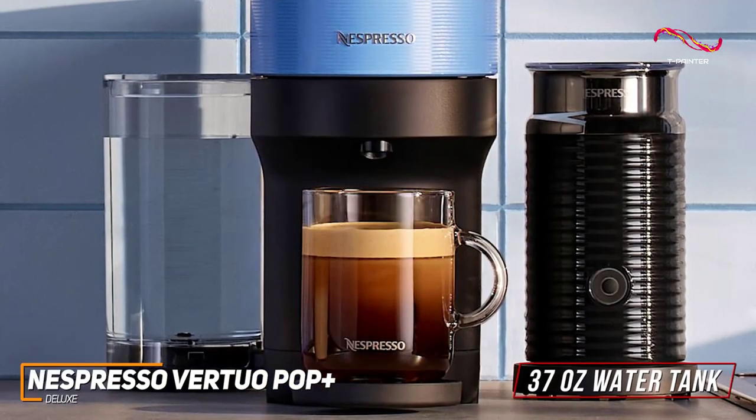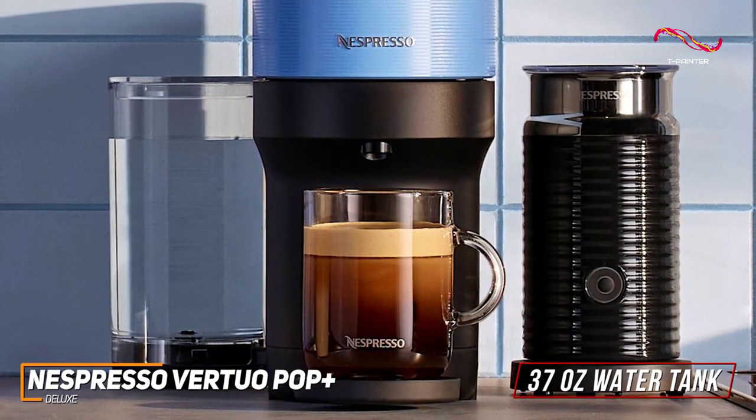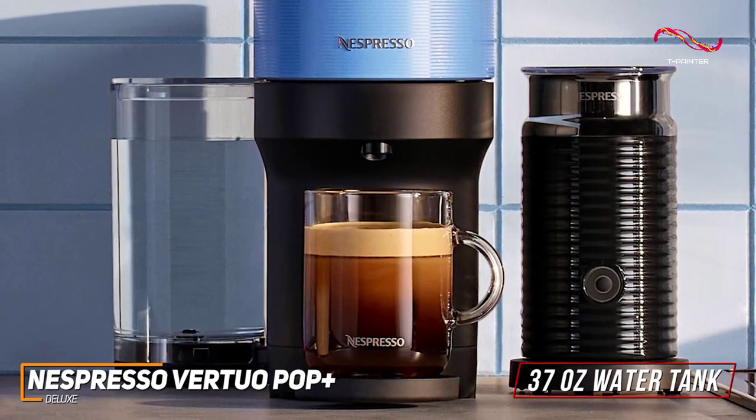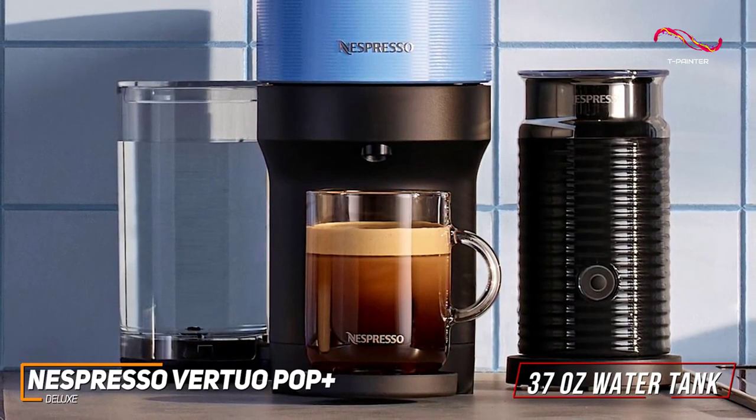The 37-ounce water tank means fewer refills, and the rapid heat-up time ensures you're not kept waiting when that coffee craving hits. Just like the Virtuo Plus, it comes with a removable tank, which is great for cleanup and for space.